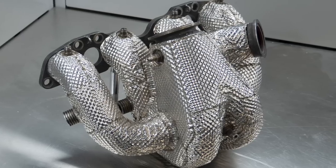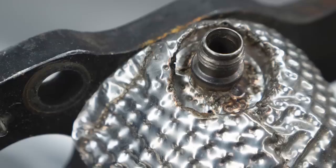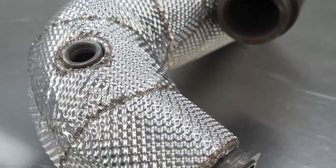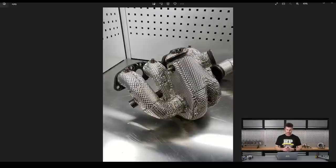Hey team, Andre from High Performance Academy here, welcome to another one of our webinars. Now we are only about two weeks away from the start of our South Island Endurance series. One of the big changes that we've made for this season is to get some professional moulded heat wrapping done on our exhaust manifold, and you can see our Synco exhaust manifold sitting there on my laptop screen.